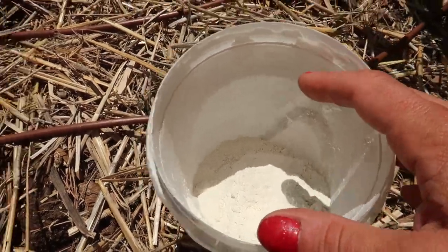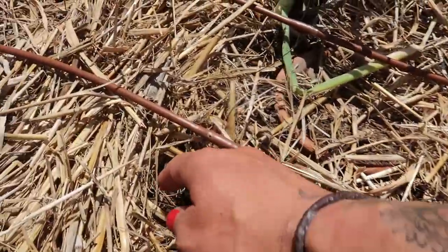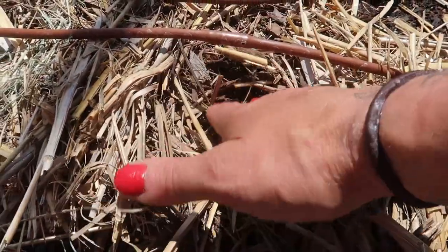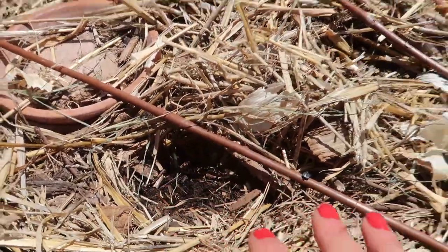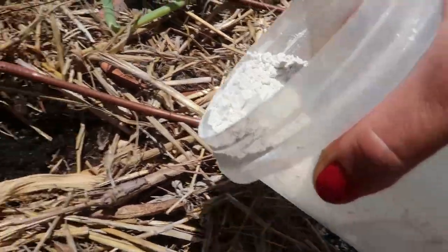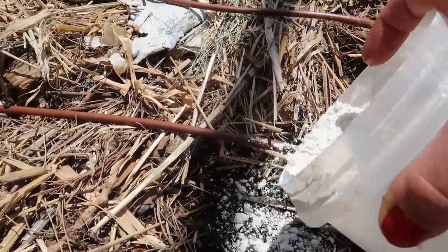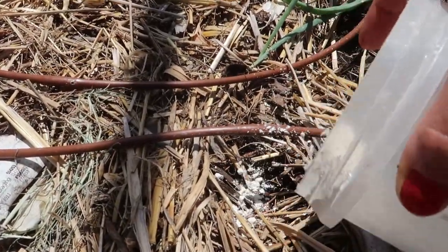That's where this diatomaceous earth comes in. I've left the spots where I seeded open, which is problematic in the desert because they tend to dry out more. But I've also placed water over each of these holes and I'm watering in the middle of the day so that they stay moist and the seeds can germinate. I'm just going to come along and put diatomaceous earth over each one of these holes to hopefully deter the roly-polies from snatching up my seedlings.